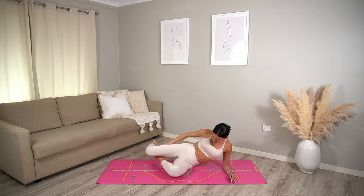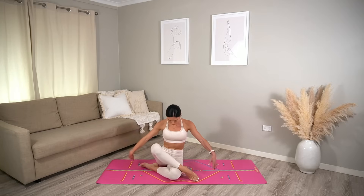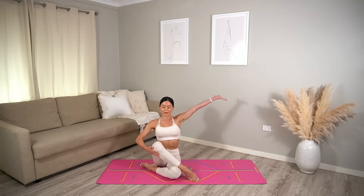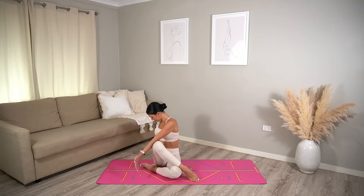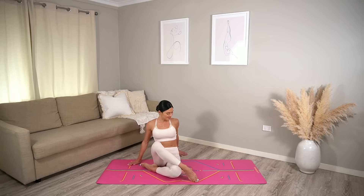Press yourself up and let's sweep our left leg across, coming into a nice stretch. Inhale, reach your right arm up and exhale twist over to your left. You should feel a nice little release for your left glute as well. Then return through center and let's switch sides.